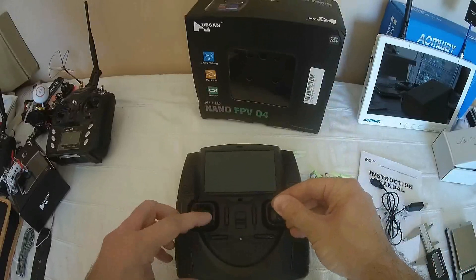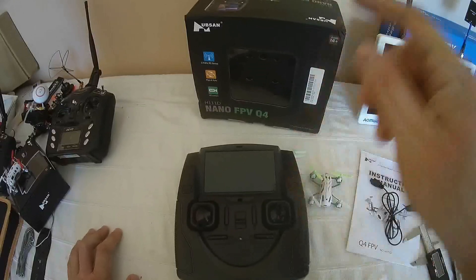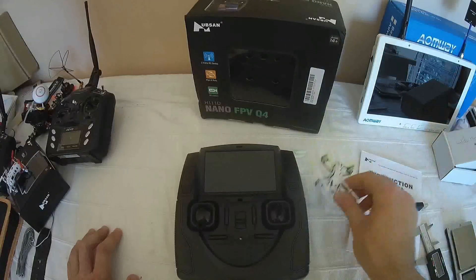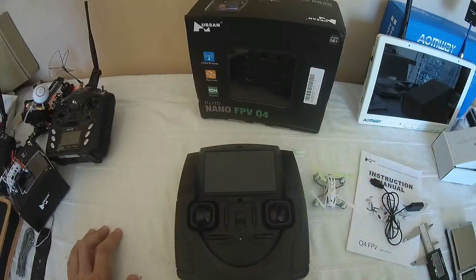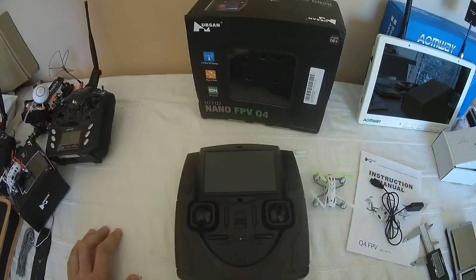If you long press the right stick while the throttle is down, you will enter the menus where you can select the exact 5.8 GHz frequency by testing the signal. In the Hubsan protocol, the transmitter sends information about which frequency to use for the FPV signal — so it's good if you want to match your favorite FPV goggles or FPV monitor.